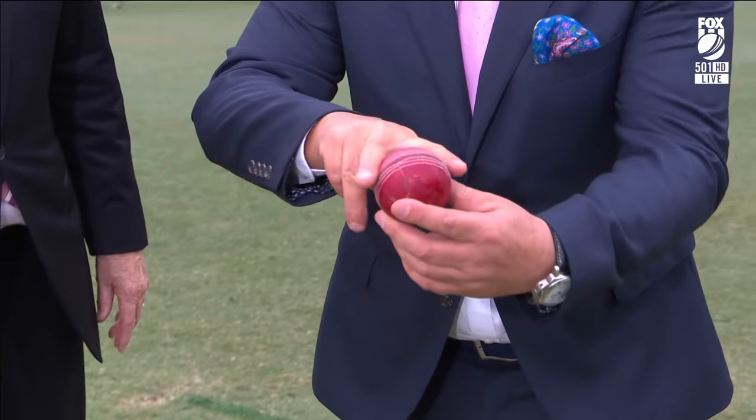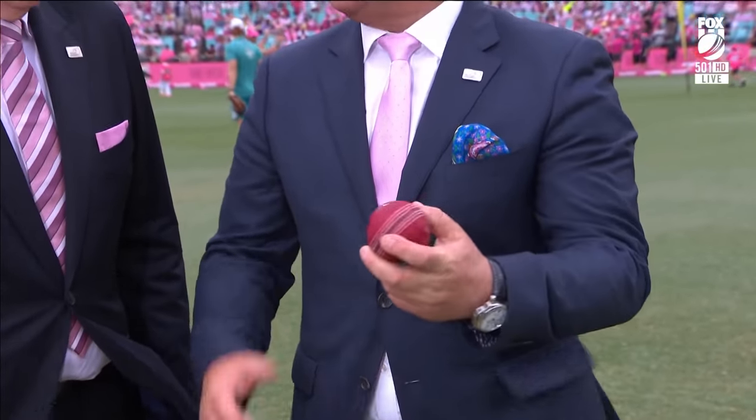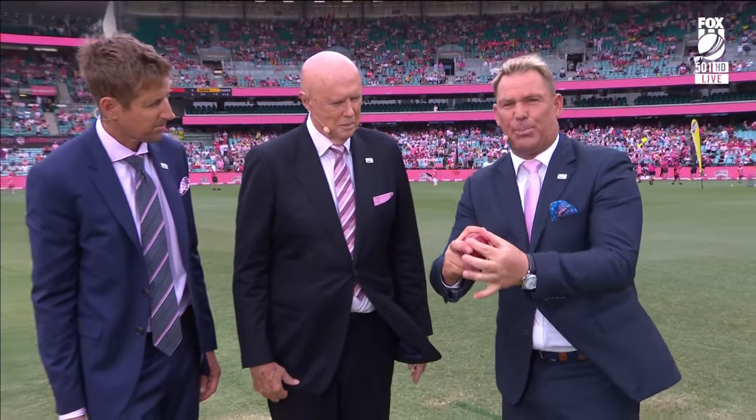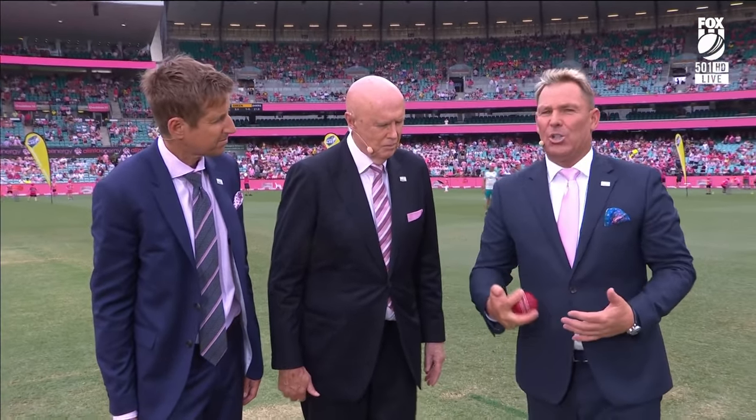Are we an off-spinner like that? Left arm orthodox like this? A lot of coaches will tell you to grip it really tight. Don't grip it tight. Spread your fingers and get it tight. The reason I don't like that is because when you hold it tight, you feel tense — uptight straight away.